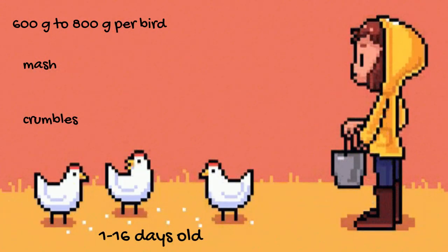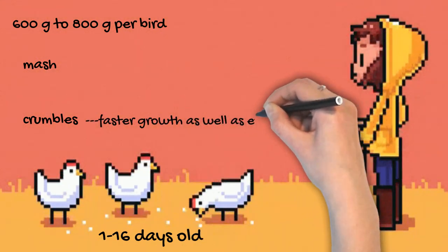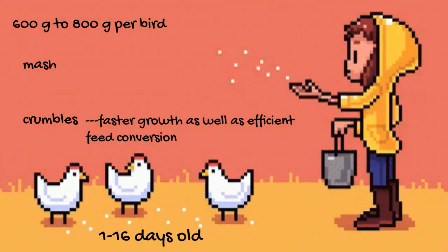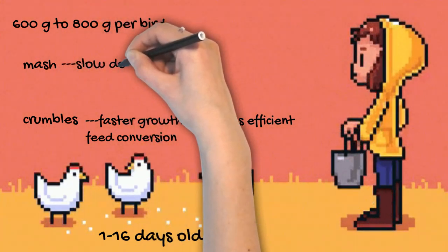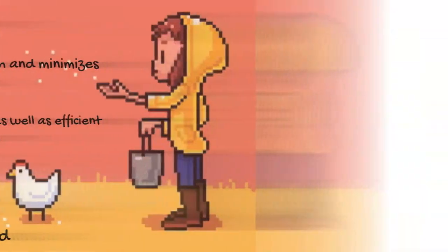You should feed the chickens crumbles so as to ensure faster growth as well as more efficient feed conversion. However, if you want to slow down the growth and minimize the occurrences of water belly, you can feed the chickens the poultry mash.